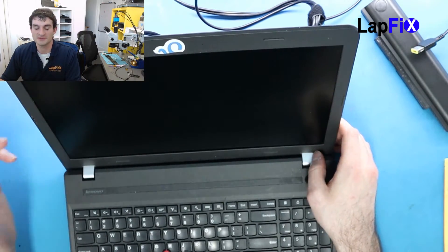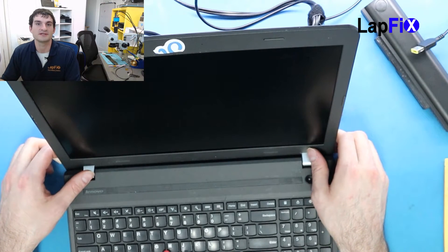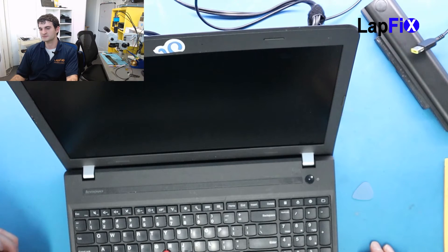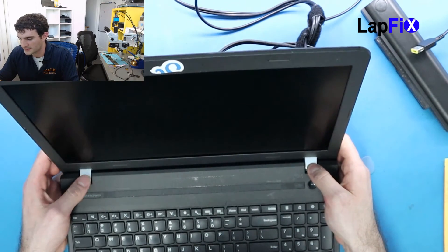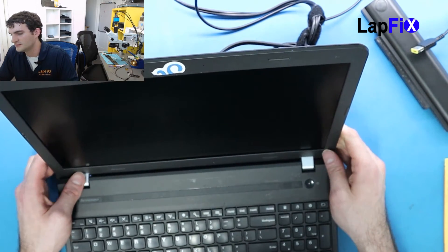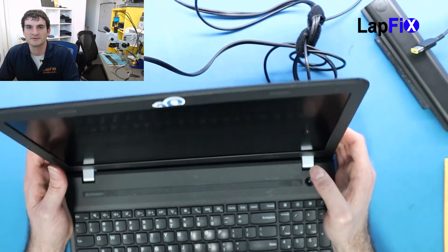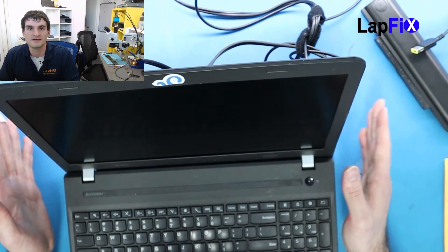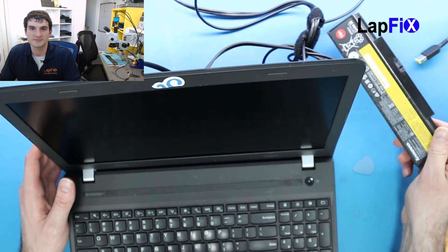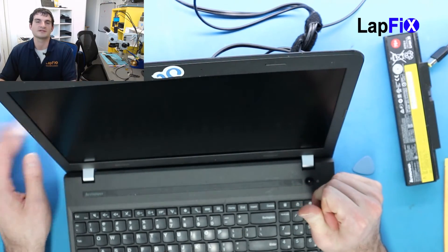Anyways guys, thanks a lot for watching. I really hope you enjoyed this video on replacing the screen on the Lenovo ThinkPad Edge 550. It's not too bad — it's pretty basic, just take off the bezel. Just make sure you pay attention to the bottom clips so the little clamps stick on the bottom. Otherwise it's pretty straightforward, kind of like any other screen repair to be honest. And of course plug in the battery after that and you should be good to go. I hope you enjoyed — thanks a lot. Bye.